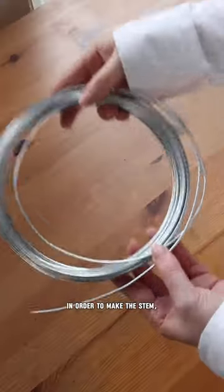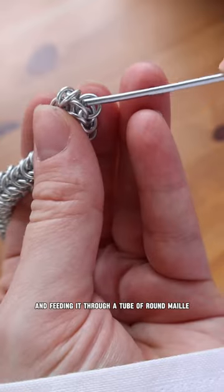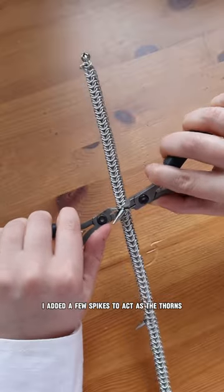Here's how I made a rose out of chainmail. In order to make the stem, I began by cutting a piece of structural wire to size and feeding it through a tube of round mail. Once the stem was complete, I added a few spikes to act as the thorns.